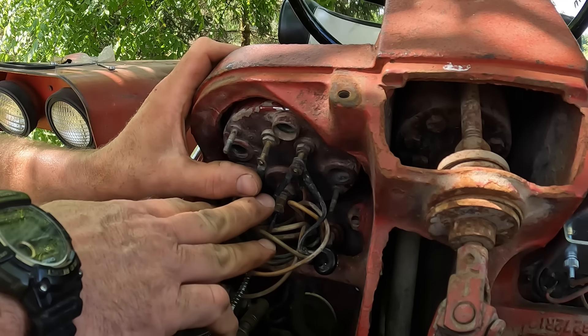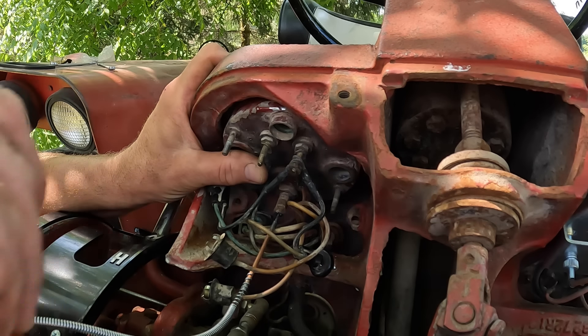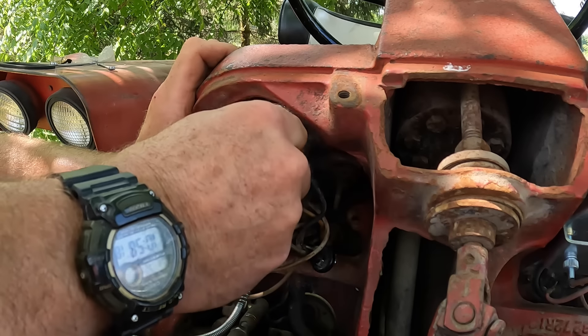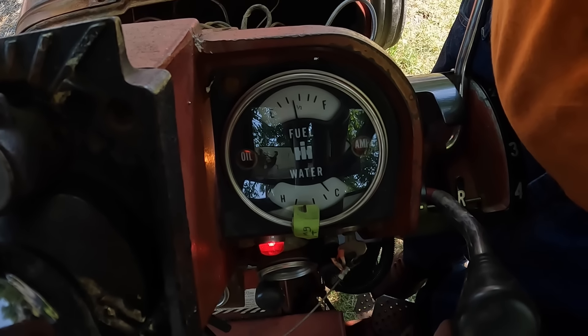Alright, this is the moment of truth. This terminal here is the fuel gauge sender terminal, so now we get to see if the fuel gauge will work. It worked before I sent it out, so it should work now. Let's try it. Yep, it works!